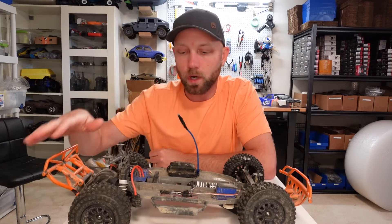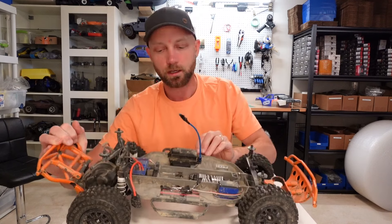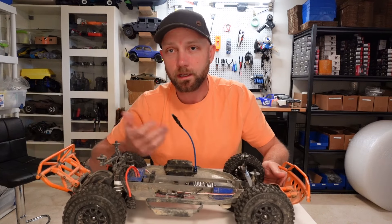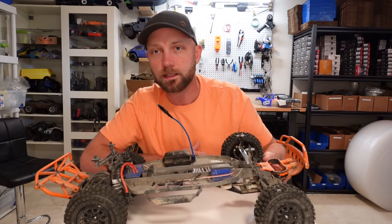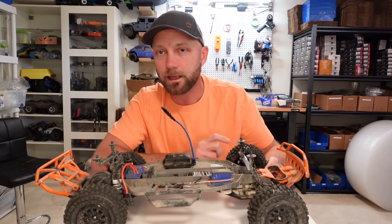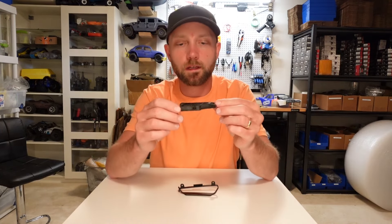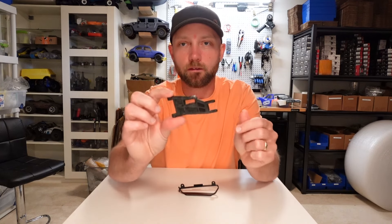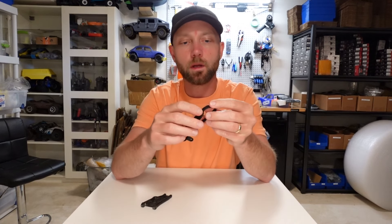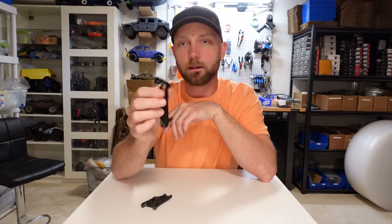Here we have one of the most popular RC cars of all time — the Traxxas Slash. This is actually my son's vehicle. It's got a broken bumper on one side, so we're going to tear that off and see if we can reprint it. Commonly on an RC car, one of the things that'll break is the A-arms, so I'm going to pull off one of these front A-arms as well, preemptively scan it, see if we can print a new one, and see how well it does.